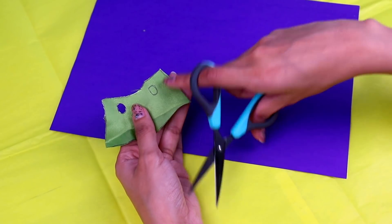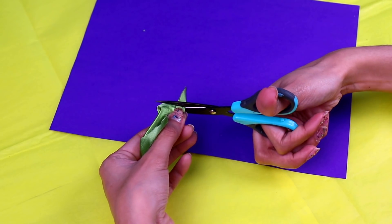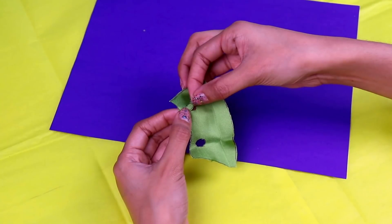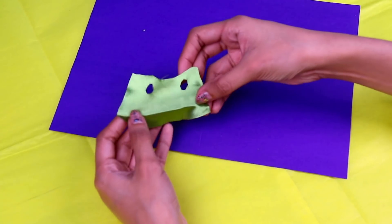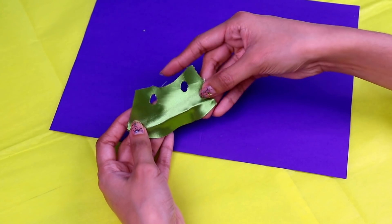To cut out the holes for the arms, what you gotta do is fold the fabric like this! And cut the inner part of the circle like this! Just follow the lines! Once you cut them out, the dresses should look like this! But we're only getting started! We need to work on the details so they look totally awesome!